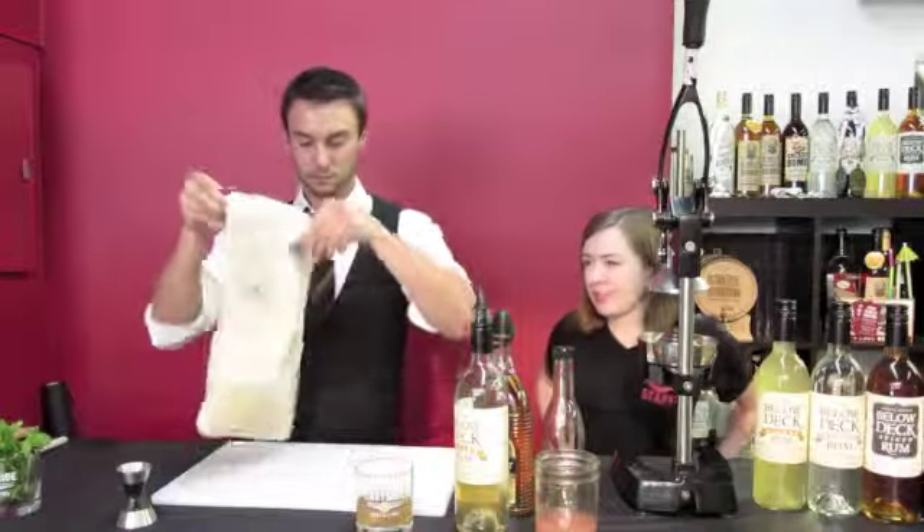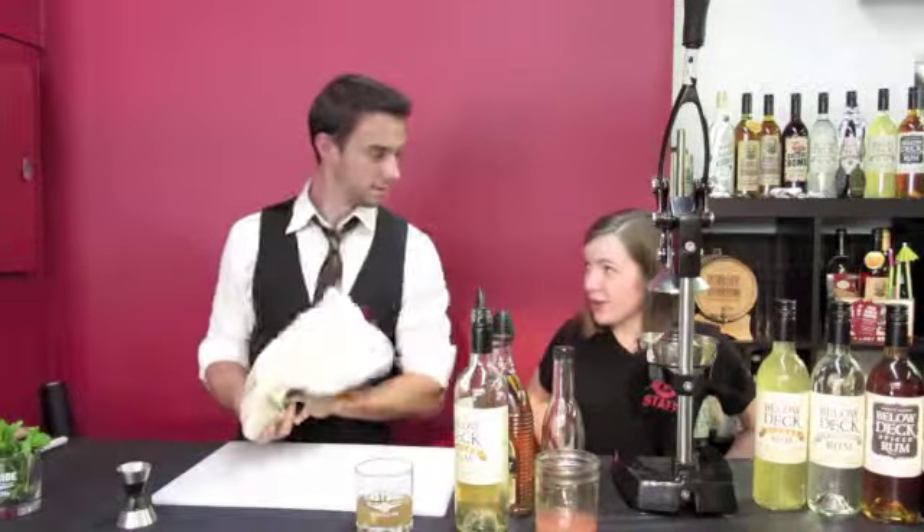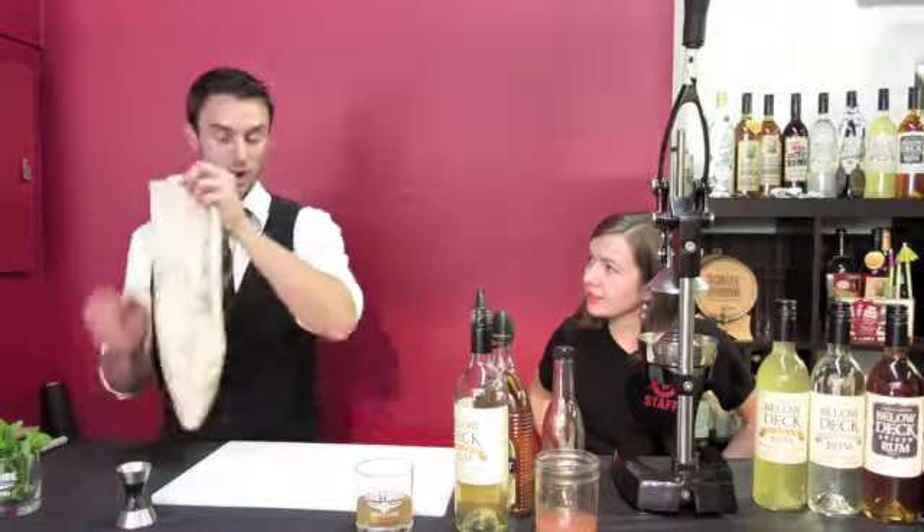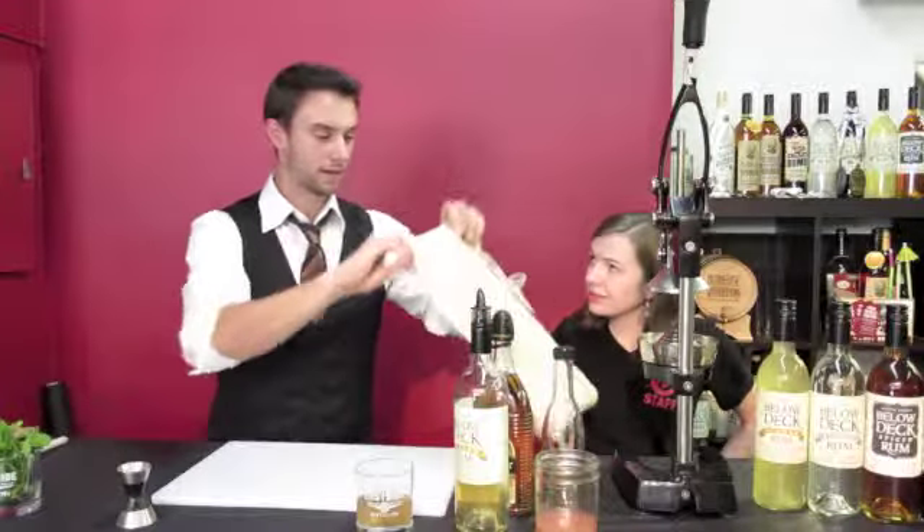That's a super handy little bag. Did you get that specifically for bartending? Yeah, it's called a Lewis bag. It's just for crushing ice for cocktails like that.